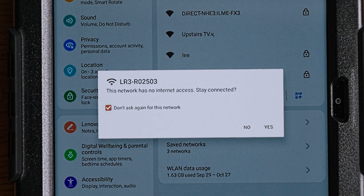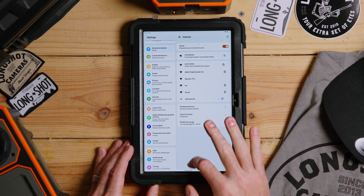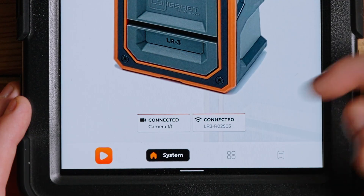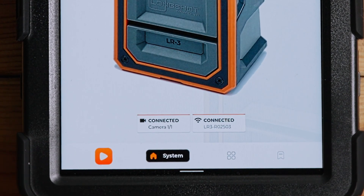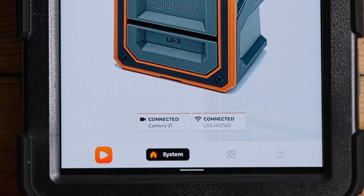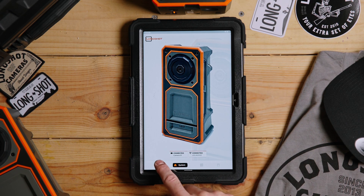It will again ask if you want to stay connected with no internet — say yes. You can see we're on R for receiver. Go back to the app and it should tell you right there that you're on the receiver. Sometimes people connect to their LR3, place the camera about four or five hundred yards out, come back to their shooting position, and don't reconnect to the receiver. They'll get intermittent signal and wonder why it's not reaching — it's because they're still connected to the camera.